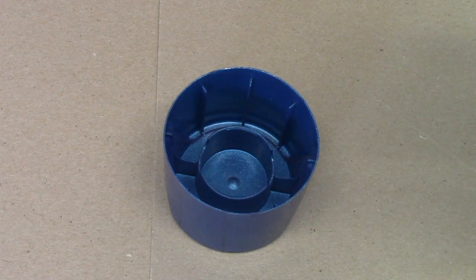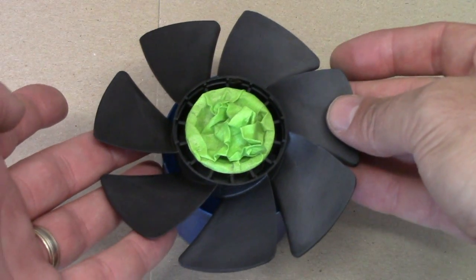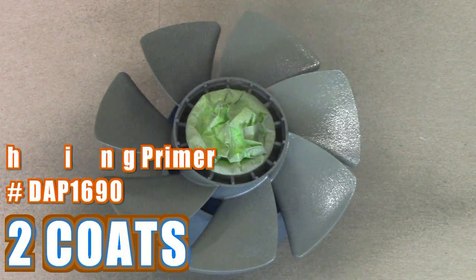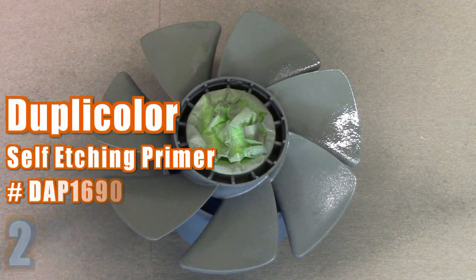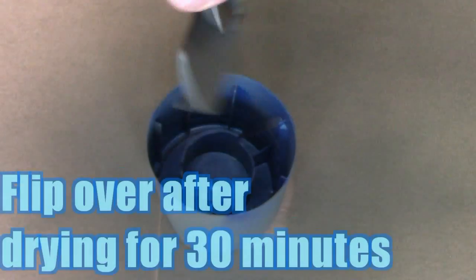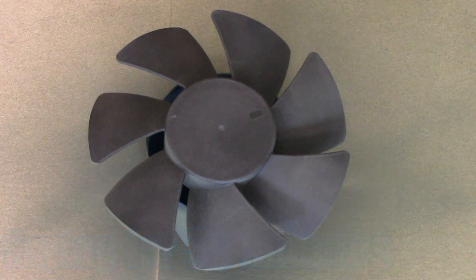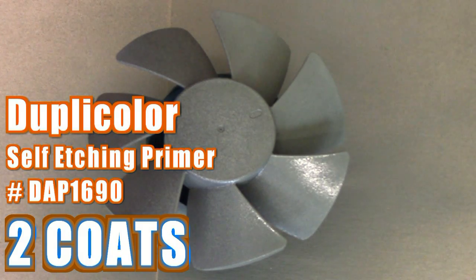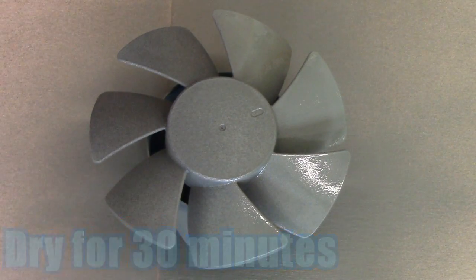Now that the fan frame is drying over the next 24 hours, we can go ahead and paint the fan blade hub. I'm using an aerosol can cap to place the fan hub on top of while painting. We're going to repeat the same process used on the fan frame, starting with the Duplicolor self-etching primer — two coats between five-minute intervals. After the second coat, let the fan blade hub dry for 30 minutes, then flip it over to paint the other side with two more coats and another five-minute wait. After the second coat on that side, wait 30 minutes before applying the color coat.